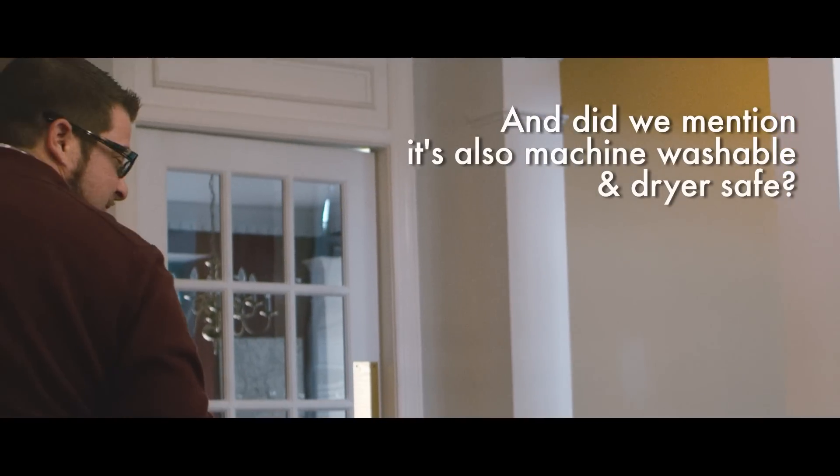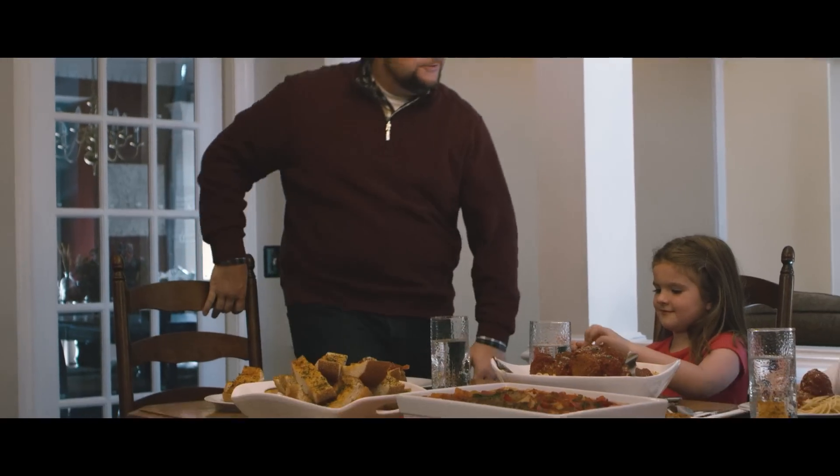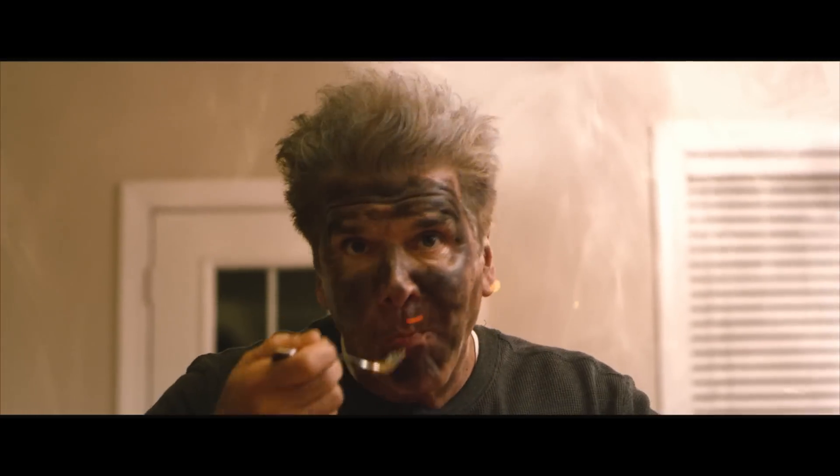And just like that, dinner is served. Boom. Good right, Tessa? How about you, Gianna? Good? How about you, bro? Good stuff, bro.